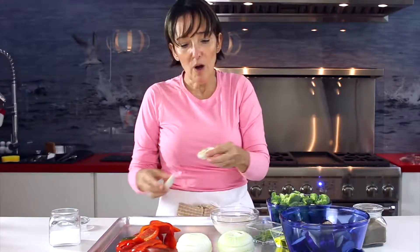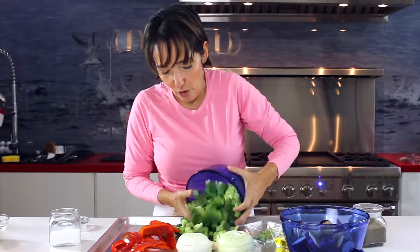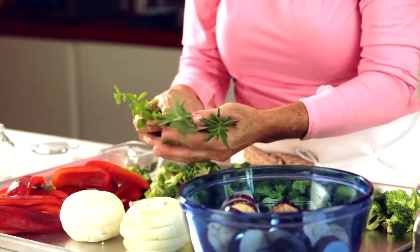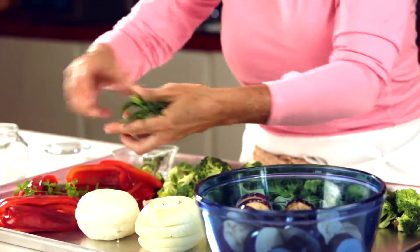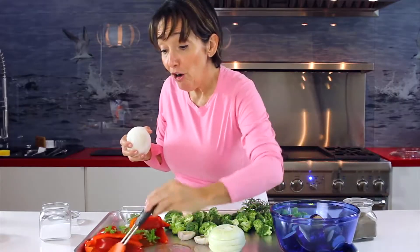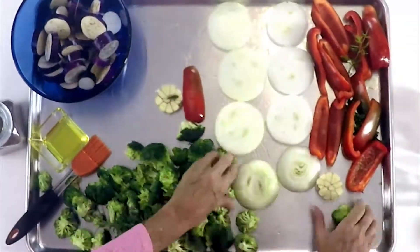Then we have one head of garlic that we cut inside, so we're going to put all of our vegetables in the pan and add them to the dip. We're going to add some olive oil to the bottom of the pan and brush all the bottom of the pan.